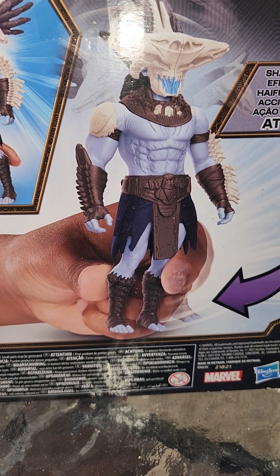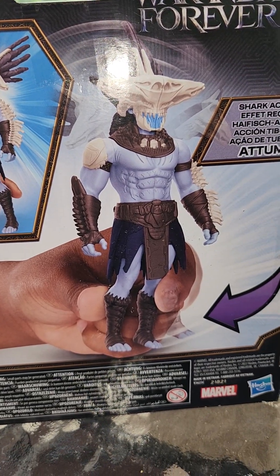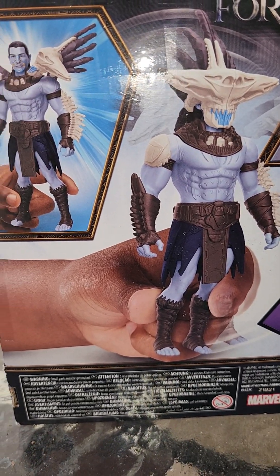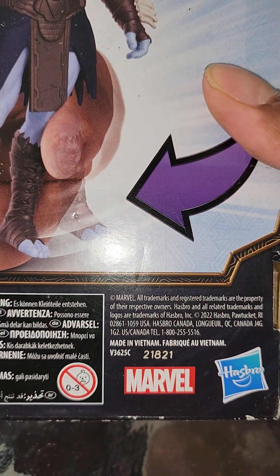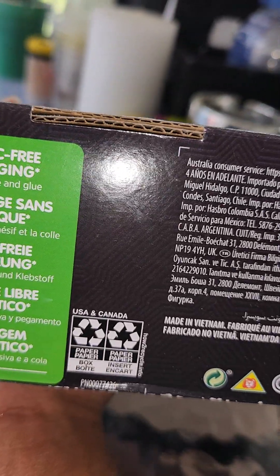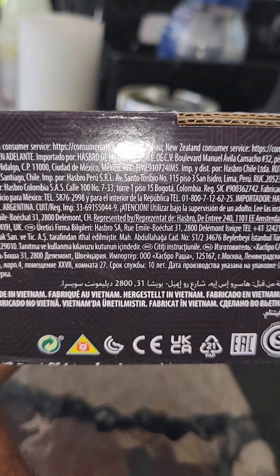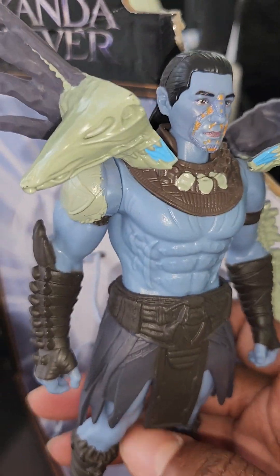This is from Marvel, of course. Other than that there's not too much to talk about as far as the box goes — just some trademark information at the bottom, and it's plastic-free packaging. I'm going to go ahead and get him out of the box.